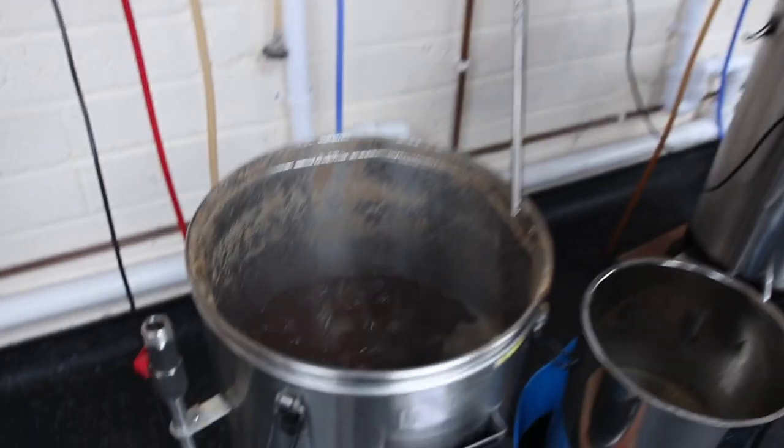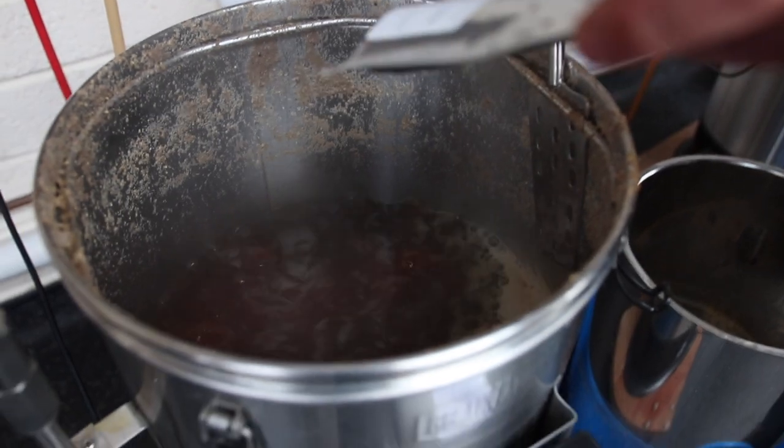Hi, my name is Andy Parker, owner and head brewer at Elusive Brewing and author of the Essential Home Brewing book. I'm down at the Malt Miller in Swindon today to walk you through your first ever brew from grain to glass. In this video we're going to talk about boiling your wort, the various hop additions and hop types you can use throughout the boil, and even things beyond hops you can use to achieve different styles of beer.